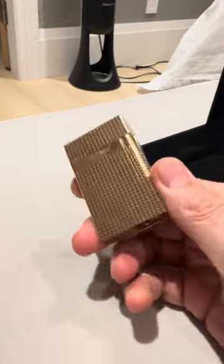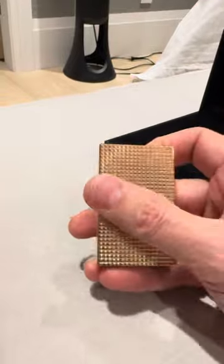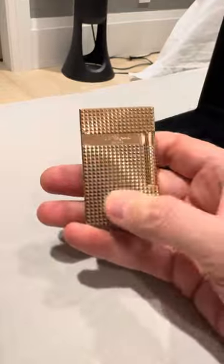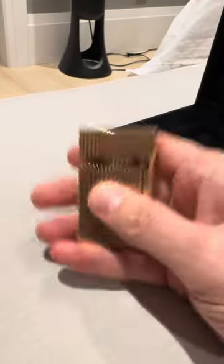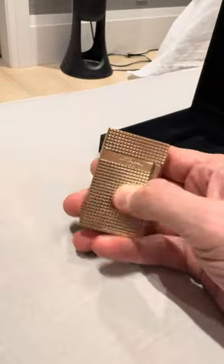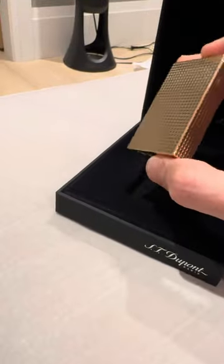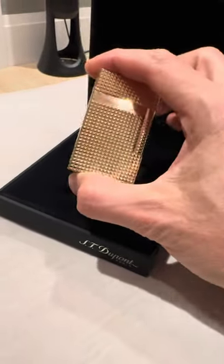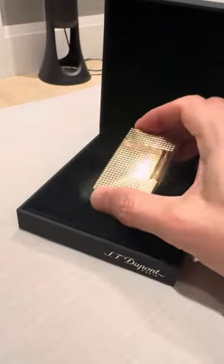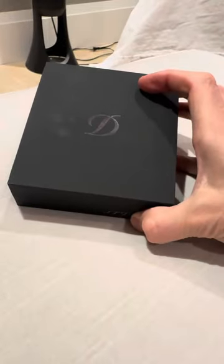There's actually a ton of videos on YouTube in terms of how to maintain and keep cleaning your lighter — I would suggest and recommend that one looks at those. It is an expensive item and it's worthwhile doing things right, especially when you have something as lovely as this and you want it to last a long time. The guarantee program with Saint-Dupont is really good too. Thanks very much for listening — I'm really enjoying my Saint-Dupont lighter and I will speak to you guys soon. Cheers.